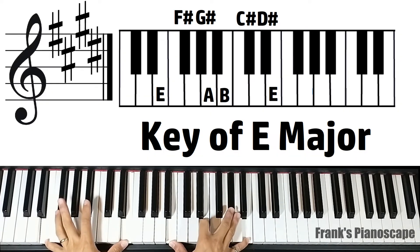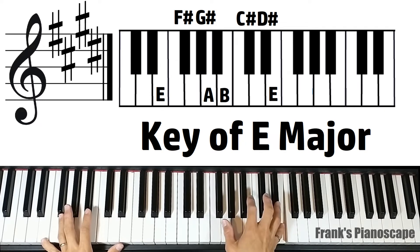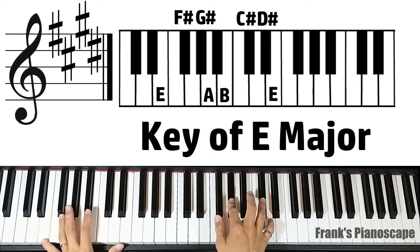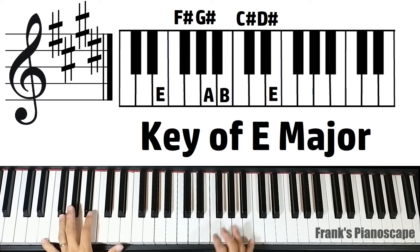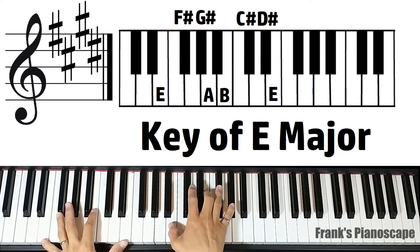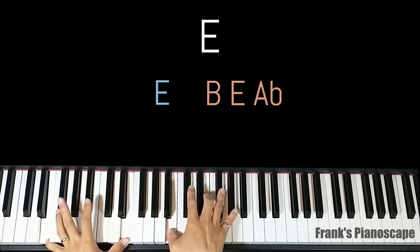Now we'll cover the chords in E major. We have F sharp, G sharp, C sharp, and D sharp. The first chord is an E major. On the left you have E, on the right you have B, E, and G sharp.